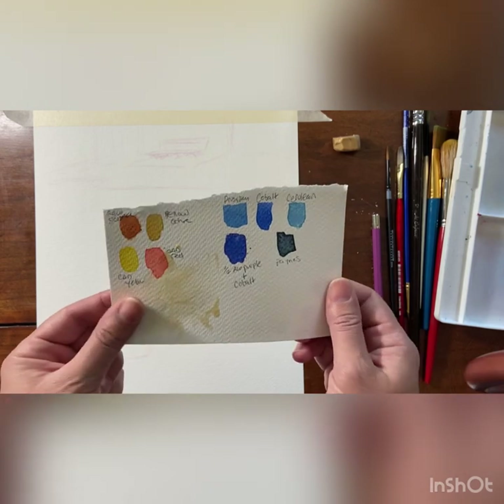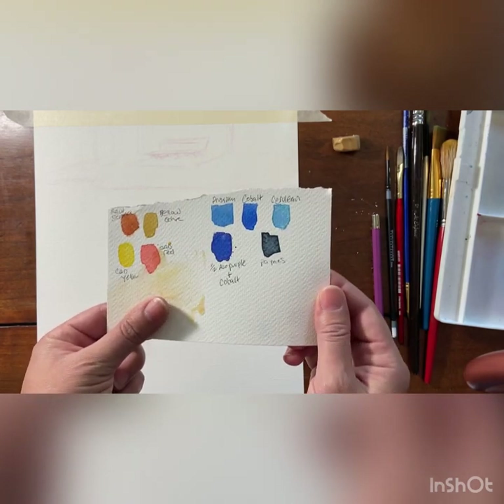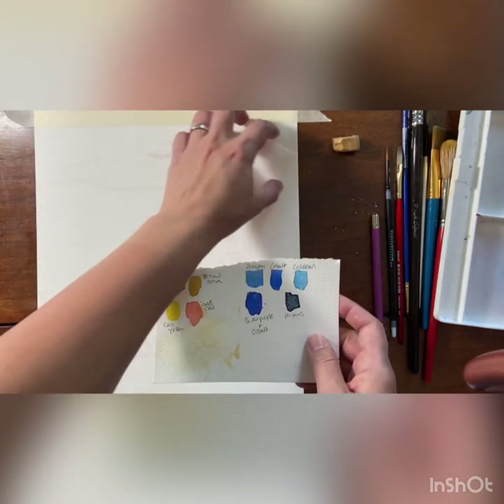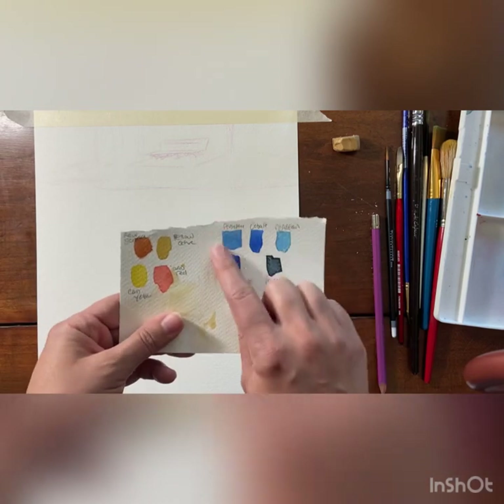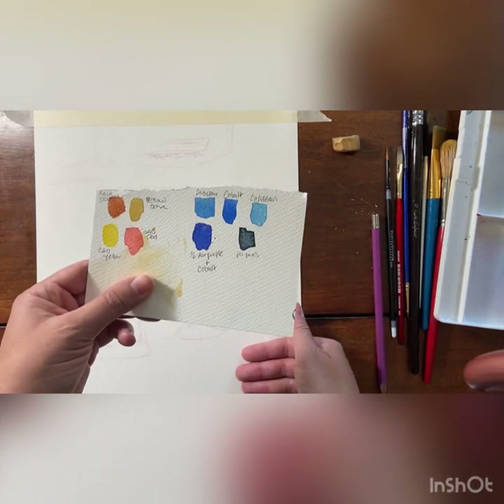So it helps when you're starting a new painting to kind of lay out what colors you're going to be using at the beginning. I'm planning to use these colors up here and then these colors more in the water here. It also helps if you're going to be mixing colors.